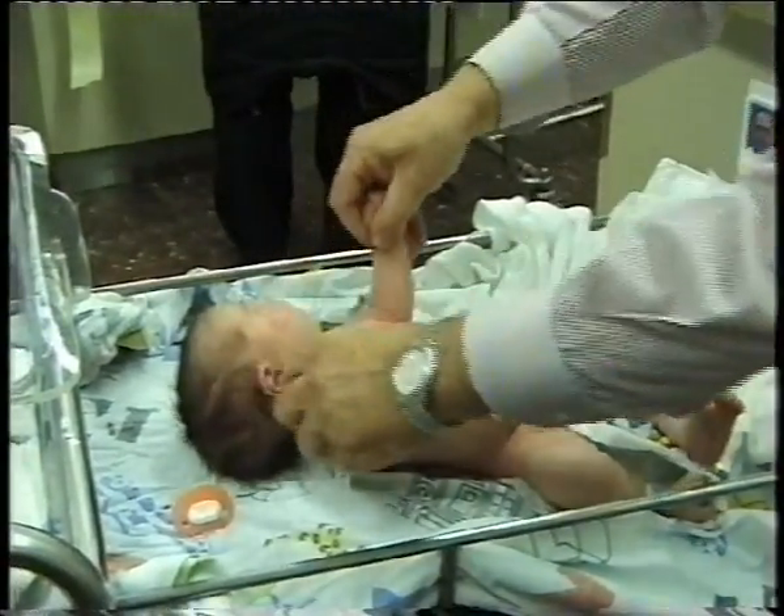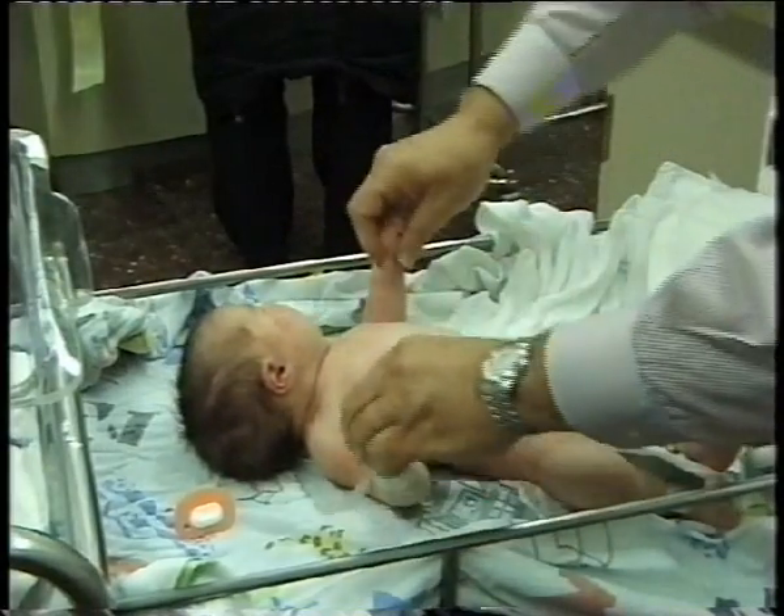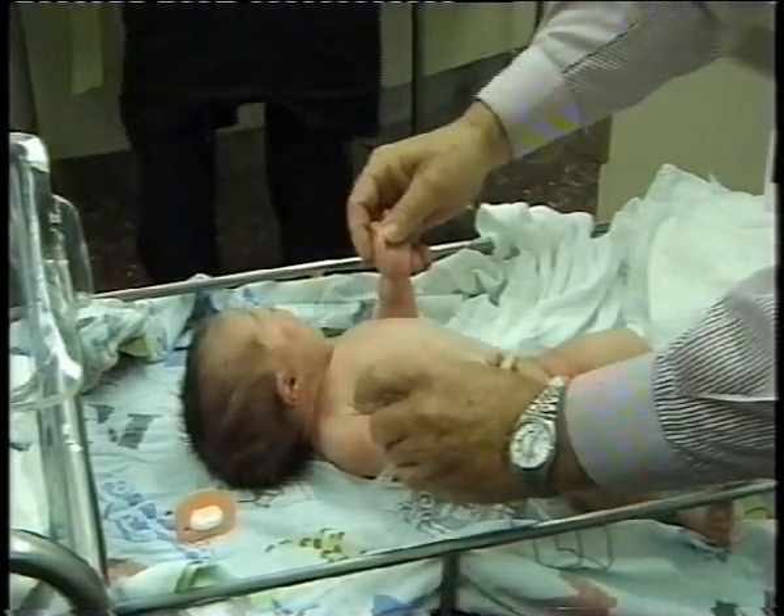Assess the elbows, pronation and supination of the forearm, assess the wrist, the fingers, and especially the thumbs.